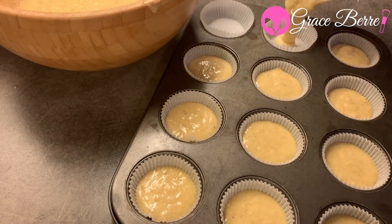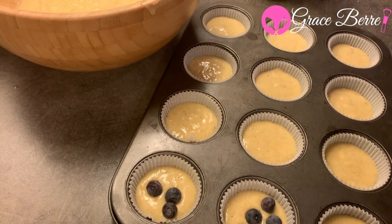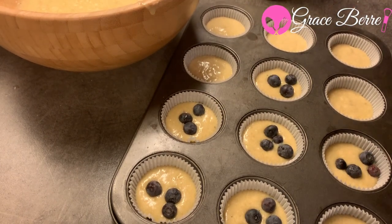Fill each cup three-quarters full, sprinkle with blueberries, and top with an additional one to two tablespoons of butter.